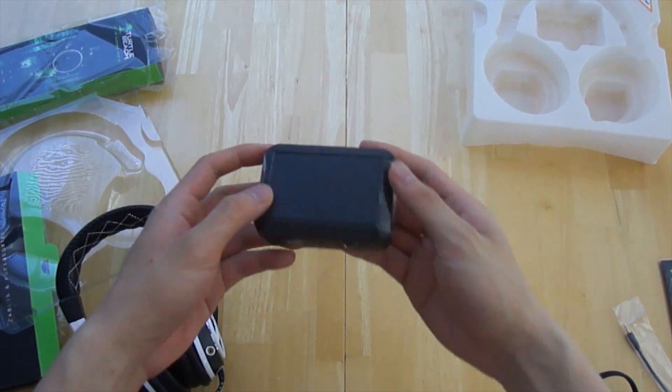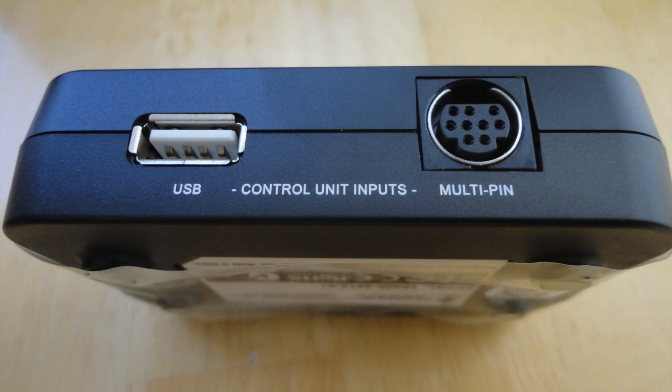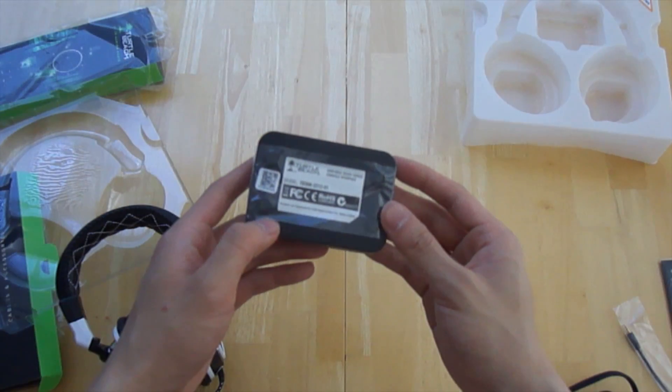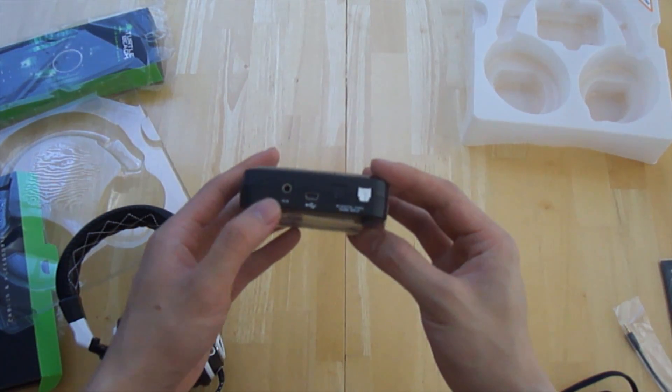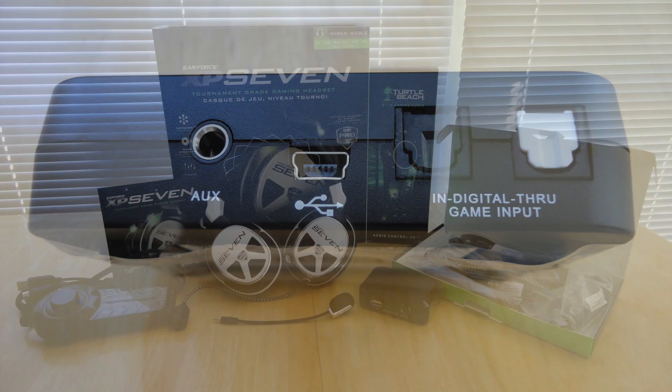Here we have the console interface, which enables Dolby Digital surround sound. On the front we have the USB output and a nine-pin connector to the headset. On the back there's an auxiliary input, one USB input, a digital input, and a digital loop-through.